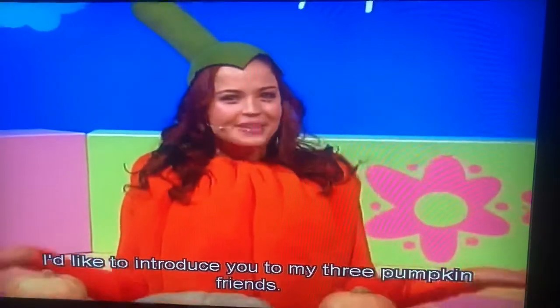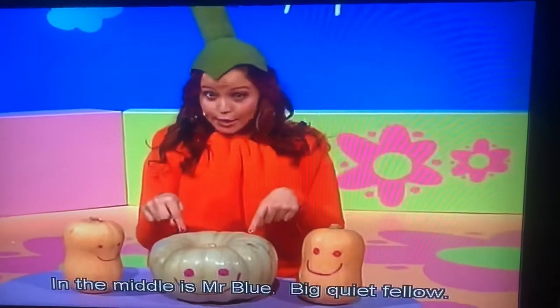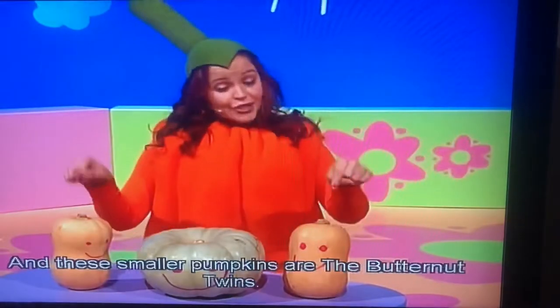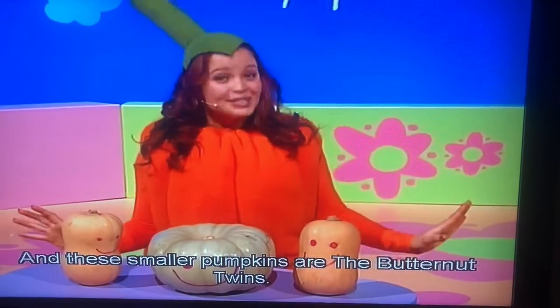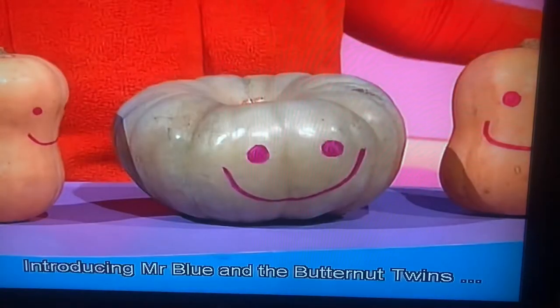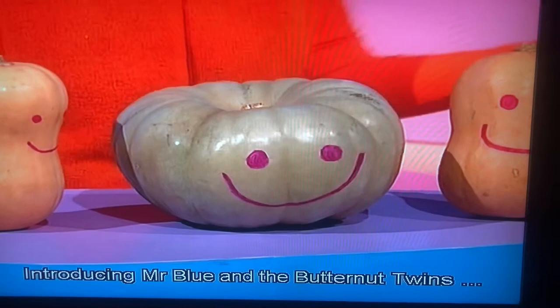Introduce you to my three pumpkin friends. In the middle is Mr. Blue, a big, quiet fellow. And the two smaller ones are the Butternut Twins. Introducing Mr. Blue and the Butternut Twins.